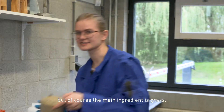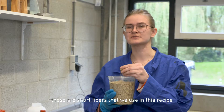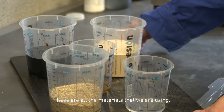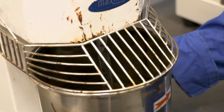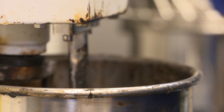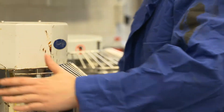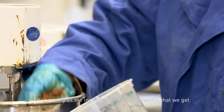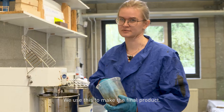But of course the main ingredient is grass. This is roadside grass. These are short fibers that we use in this recipe, but we also have techniques for long fiber grass. These are all the materials that we're using. Let's mix them together. After mixing all the ingredients, this is the result that we get. We use this to make the final product.